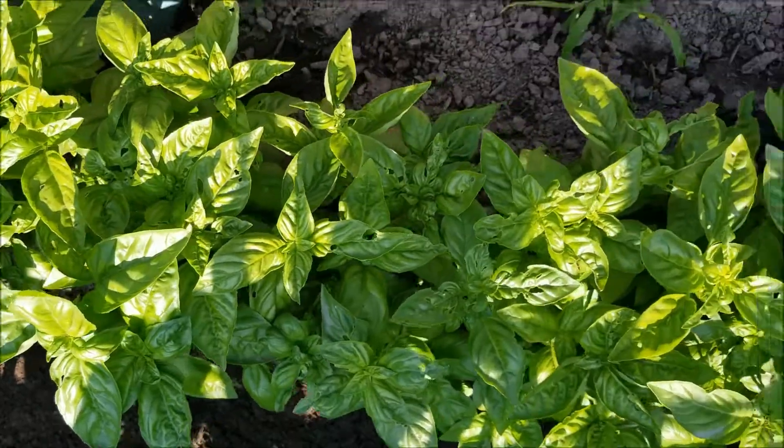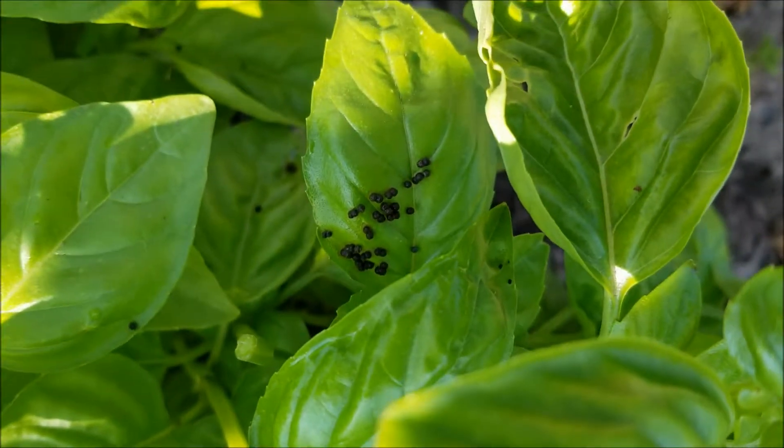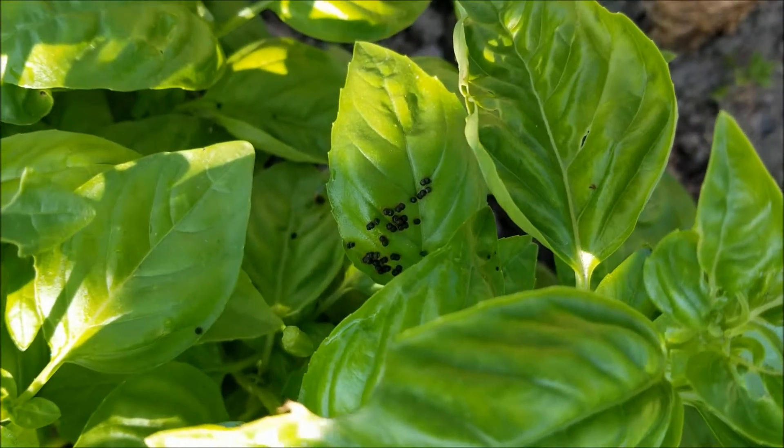The basil has grown enough that I am going to make some pesto. I just noticed it looks like caterpillar droppings, so after I pinch these, I'm going to dust them all with diatomaceous earth.